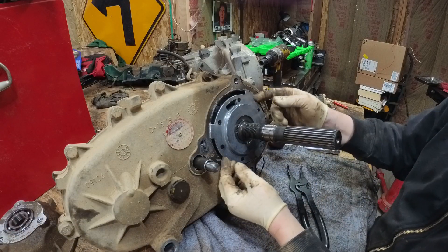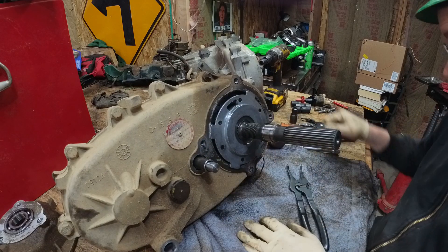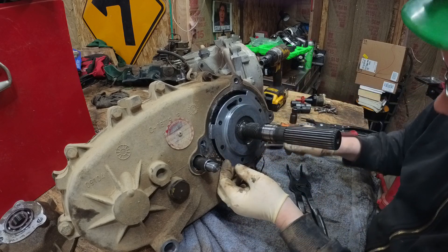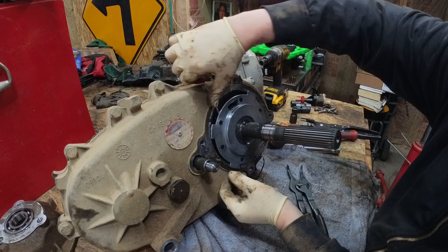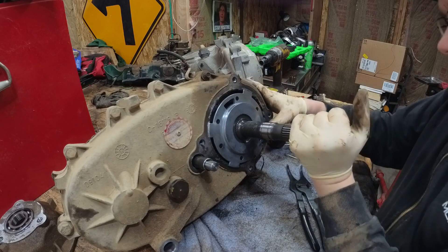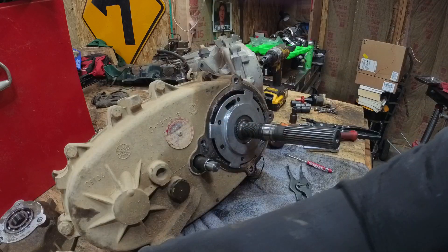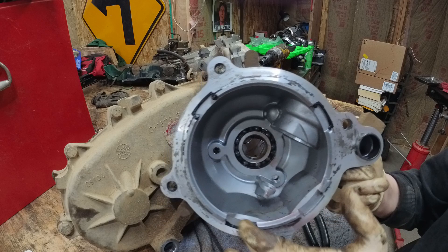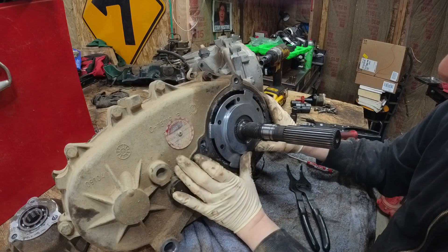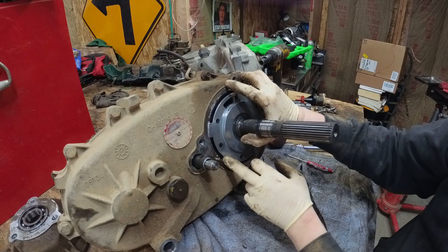Here we have the pump assembly, which is splined onto the shaft here. This should walk right off. Now there's a pickup tube on the other side of this that it connects to. The pump goes inside these little feet here — holds it in place, keeps it from spinning. So you want to be super careful of that when you go to reassemble all this. See, there's the pickup tube right there.